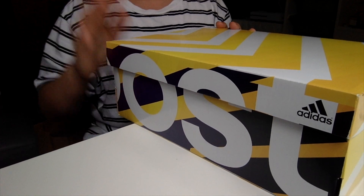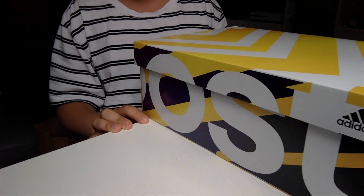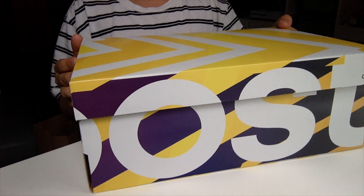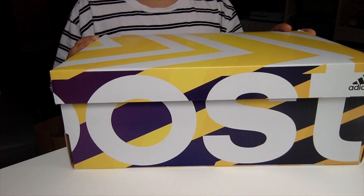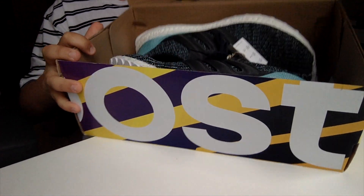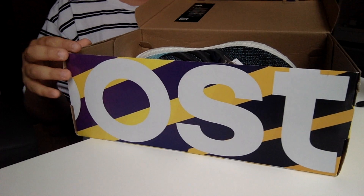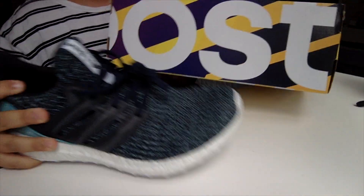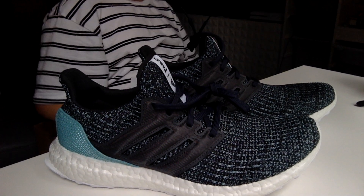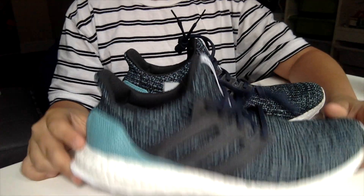The original Canadian price for Parley is $260, so yeah, I got these in a size 8.5 which is my true to size. Here they are — these are some pretty lit shoes guys. Parley Ultra Boosts. They are collabs which means they're a lot more exclusive.